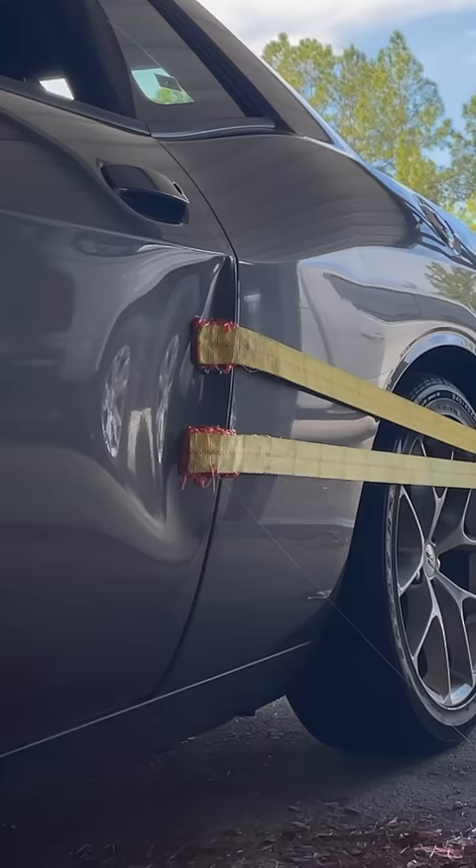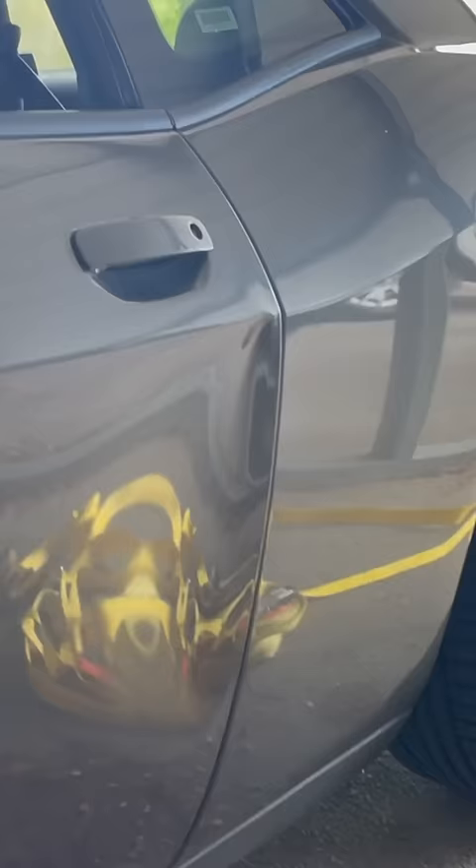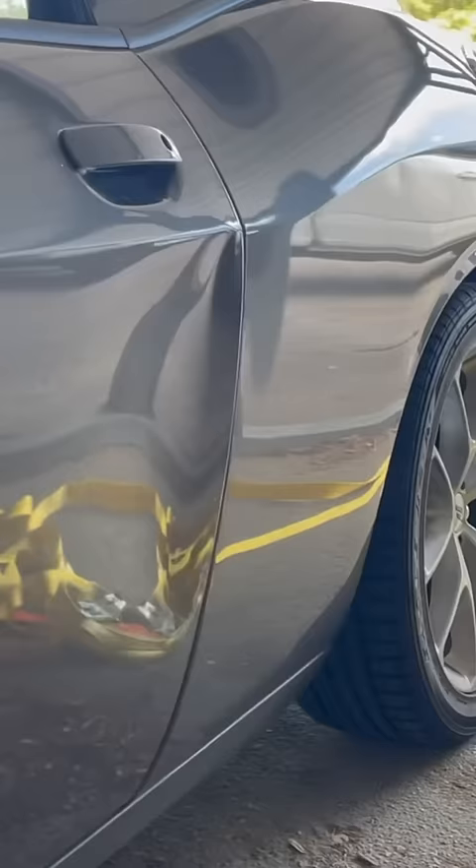I'm about to try to pull this dent out using lateral tension with that truck right there. Got one glued here, so I'm actually hooking this thing to a truck. I'm going to back that thing out. I'm going to make sure we got plenty of glue.